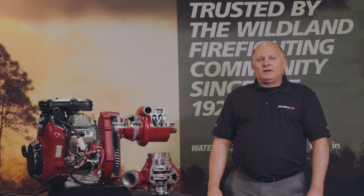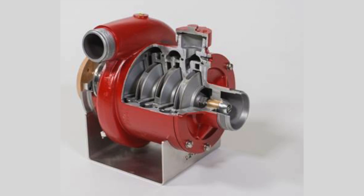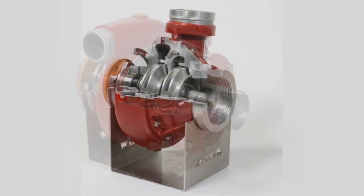Hi, I'm Jeff Sather, Chief Product Engineer here at WaterAX. What I'd like to talk to you about in this video is the versatility of the WaterAX platform.